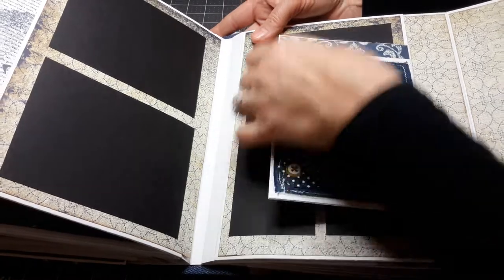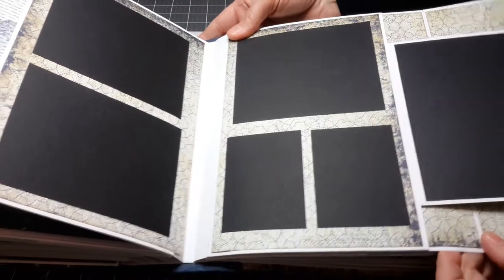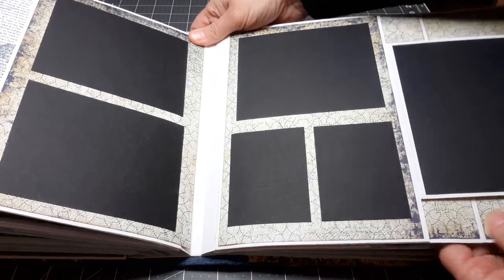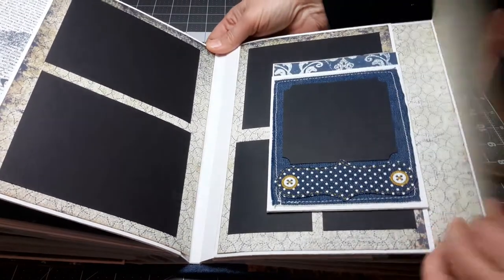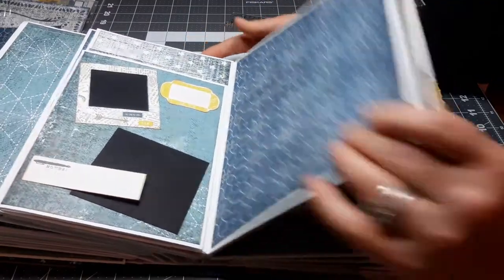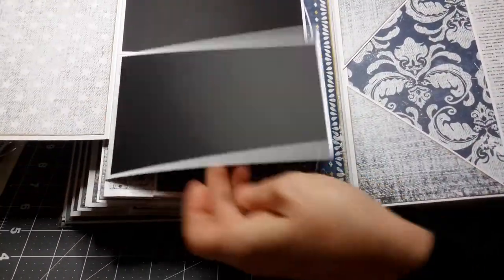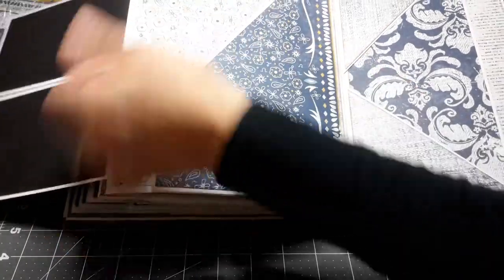Here's another denim pocket. And a nice spread here where you can have one, two, three, four, five, six photos — that would make a beautiful spread. Another triple fold here with a large pocket.